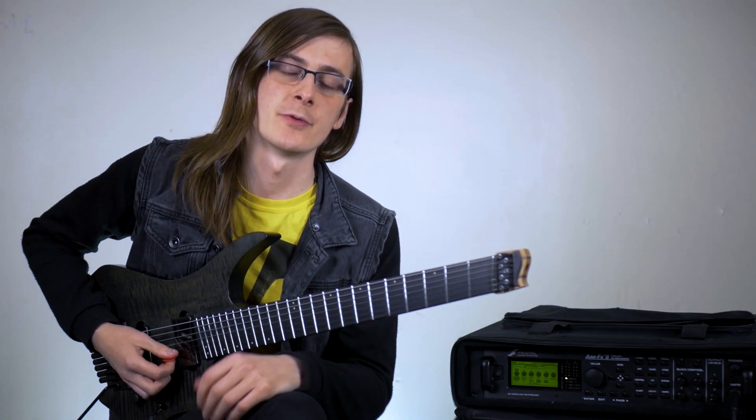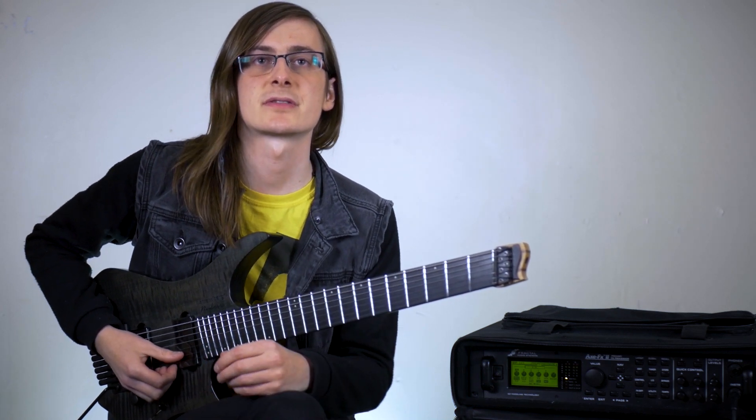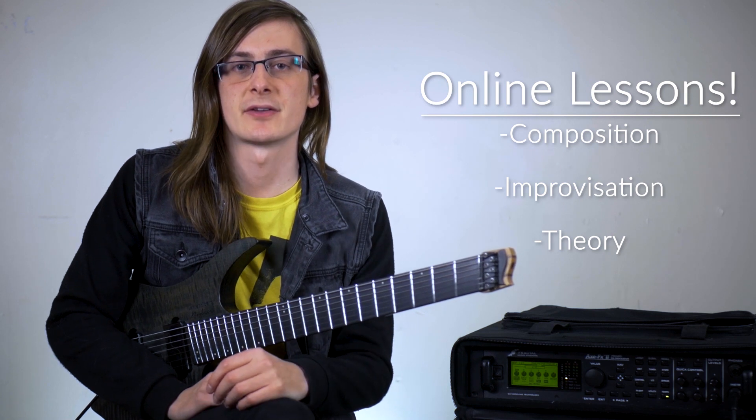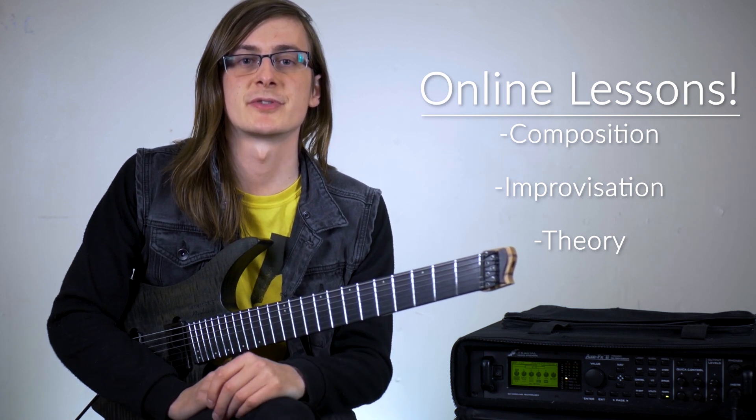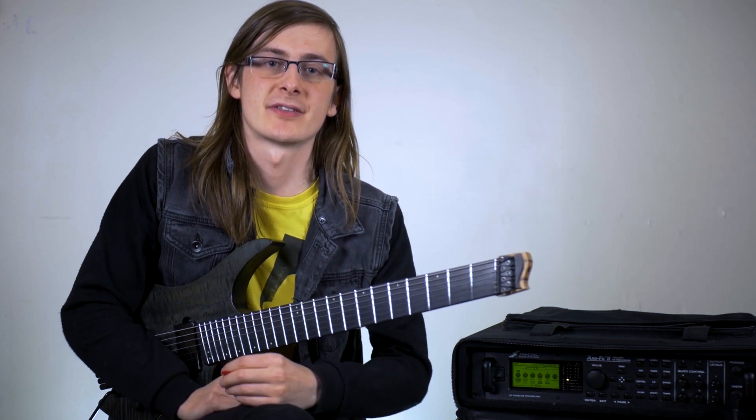Thanks for checking out this video. I hope it gave you some insight into my playing and how to use chromaticism in yours. I also do Skype lessons in case you want to further develop these skills, as well as improvisation or music theory. Let me know if you want to see more of these kinds of videos in the future, and until then, see you later.